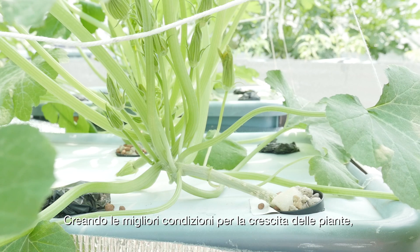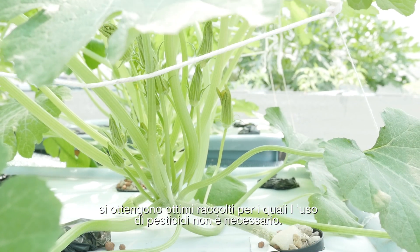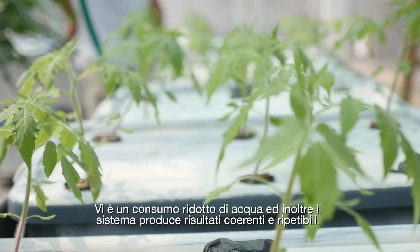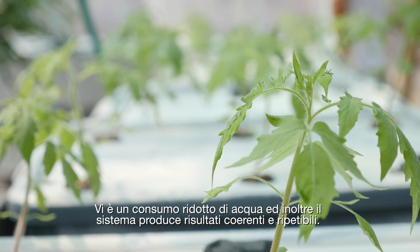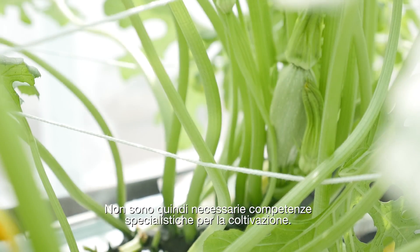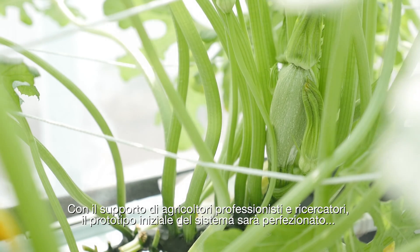Creating an environment suitable for the plant's needs produces healthy crops where the use of pesticide is not needed. Water consumption is also reduced and it produces consistent results, hence there is no need for high-level growing skills. With the help of professional growers and scientists, we'll be finalizing the system prototype and completing the software implementation of the core features.